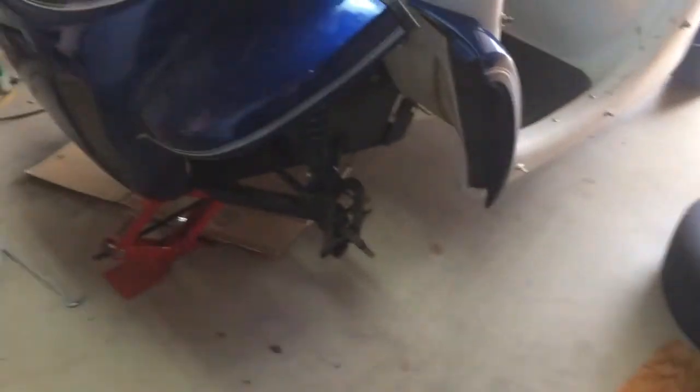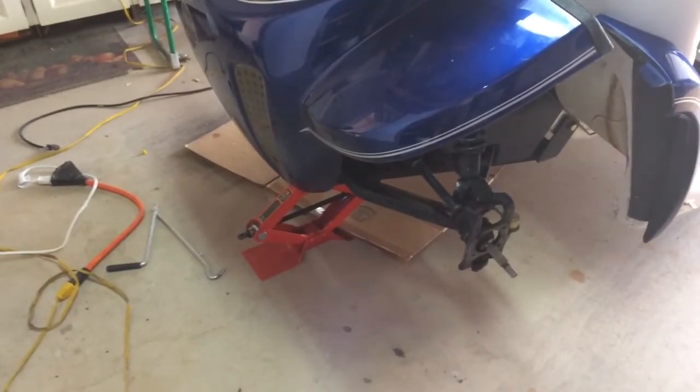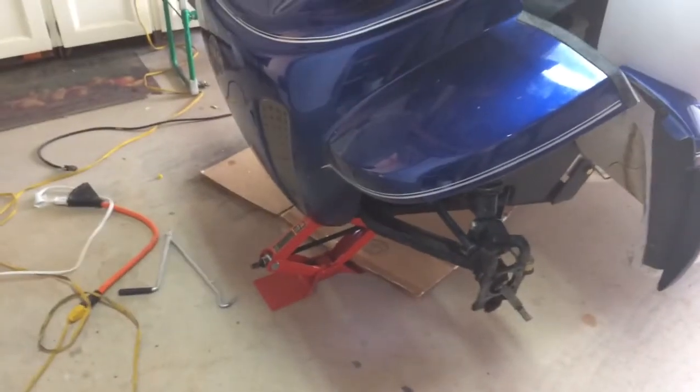Good afternoon. I'm going to do a video on the installation of a NEV Accessories disc brake kit on a 1999 GEM car.